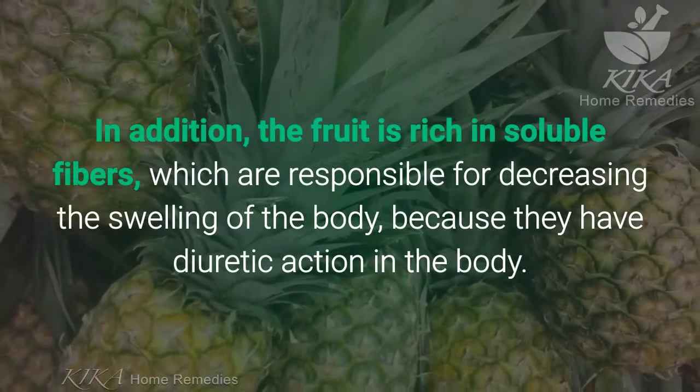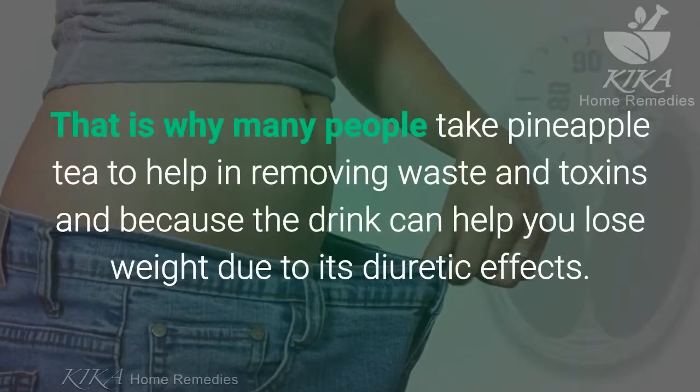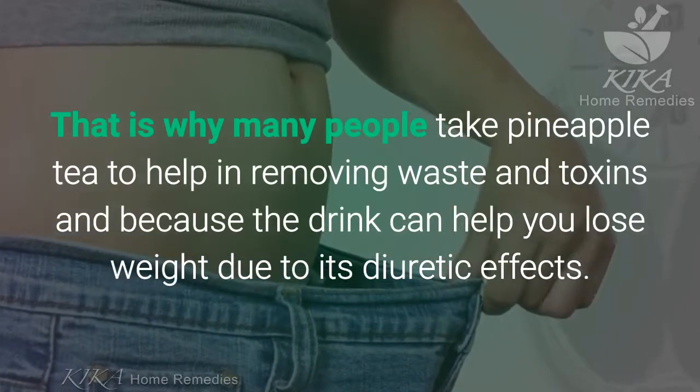Because they have diuretic action in the body, that is why many people take pineapple tea to help in removing waste and toxins. The tea can also help you lose weight due to its diuretic effects.